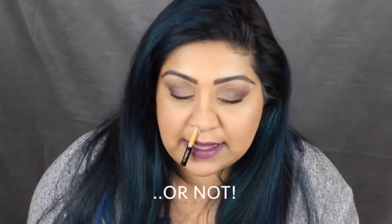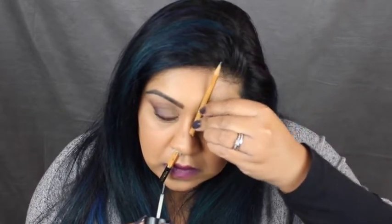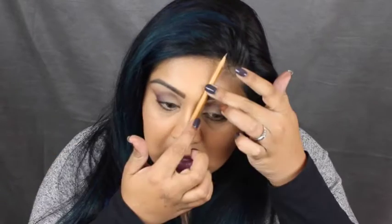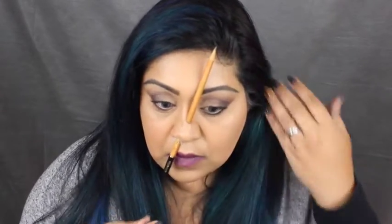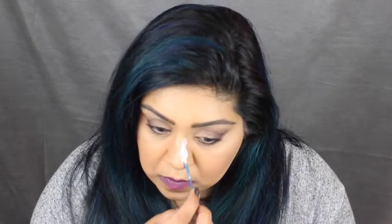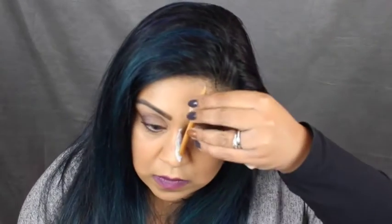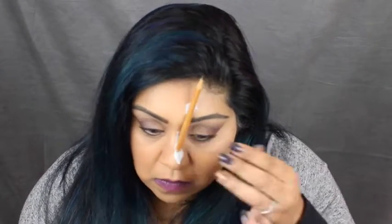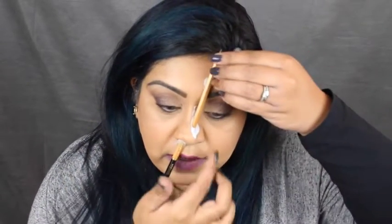Next I'm going to use some spirit gum. If you haven't got spirit gum you can also use liquid latex — it does the same thing. This is just a bit better for holding things that are a bit heavier. Don't get this on your eyebrows though because you will pull off the hairs. I'm just going to hold it down for a few seconds while the spirit gum dries. Spirit gum didn't work that well so I'm going to try with liquid latex. Try and line it up as straight as possible because you want to make it look as realistic as you can.